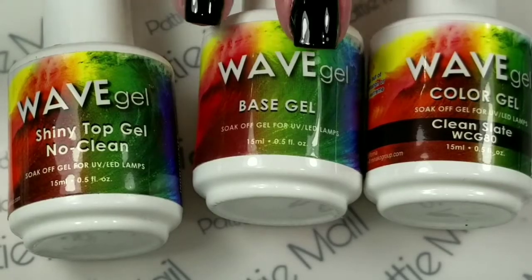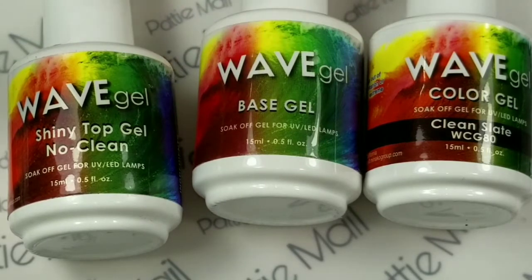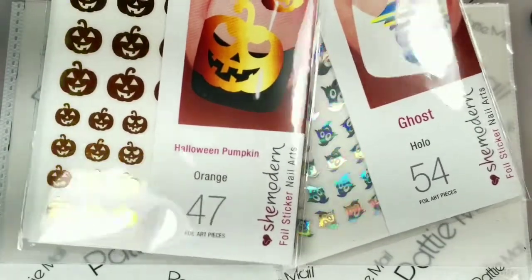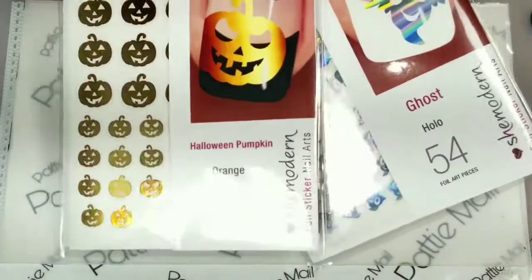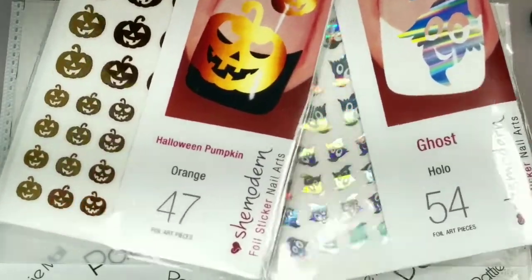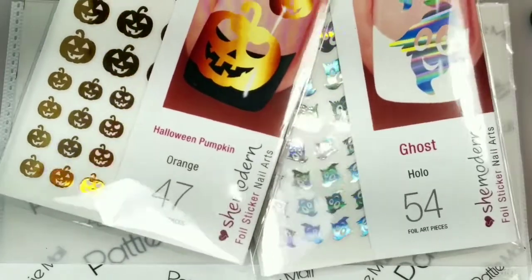I already have my base coat, clean slate, and my top coat on. I'll also be using these Halloween pumpkins and ghosts — I've got hallow ghosts and orange pumpkin stickers from She Modern. These are so easy to use, so we'll get another quick and easy mani out of these.